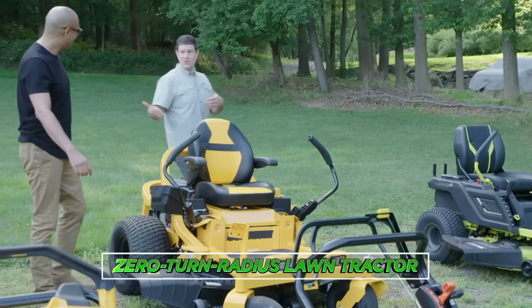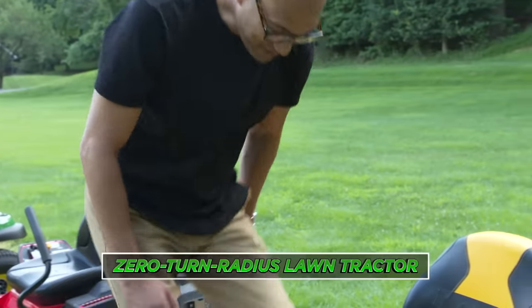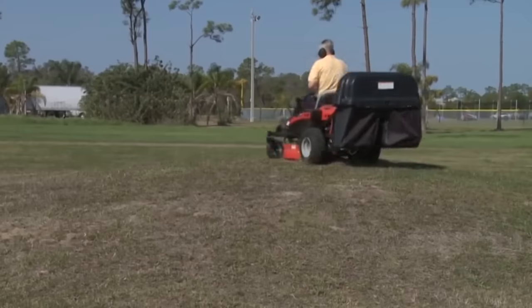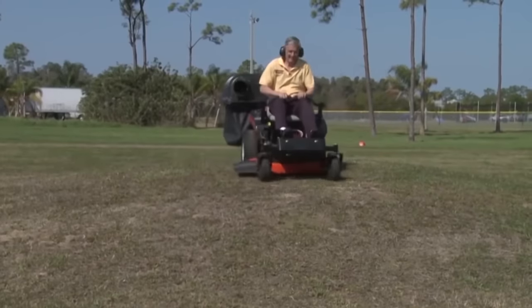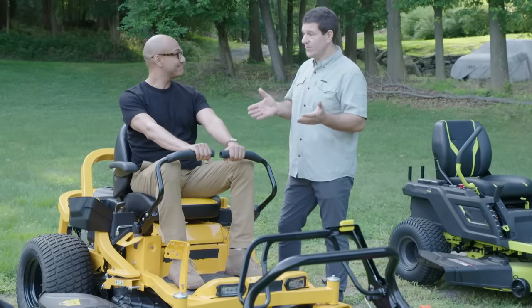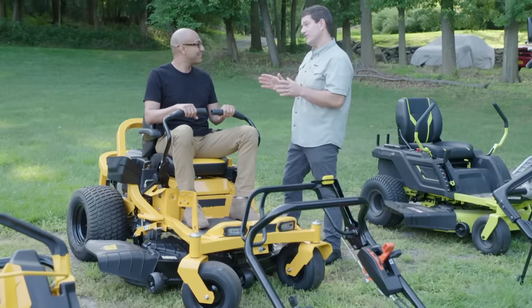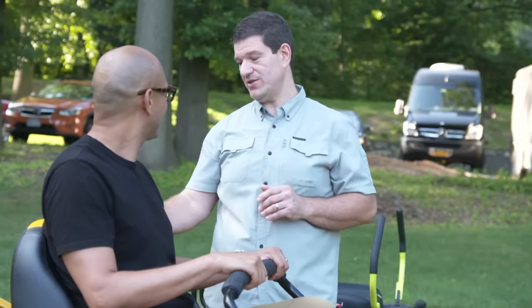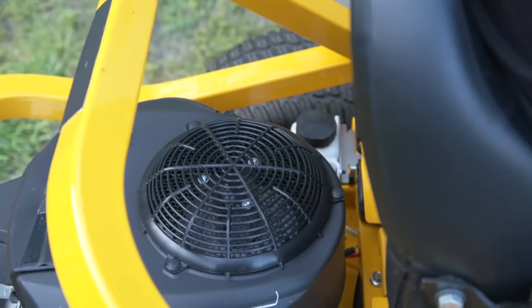This is a zero-turn radius mower. Like a regular lawn tractor, you only use this if you have an acre or more, but it doesn't have a steering wheel — it has levers that make it run. It takes a little learning curve to get used to, but once you get it, it's pretty easy. The benefit of these models is that you can cut faster than a lawn tractor. You want to wear hearing protection with all gas mowers, but especially with this one because your ears are right above the engine.